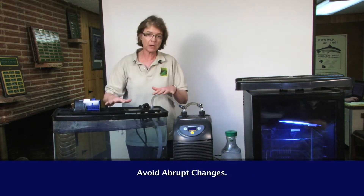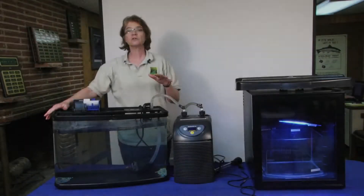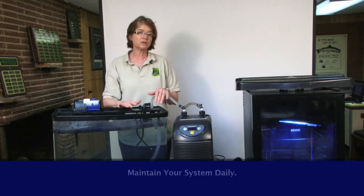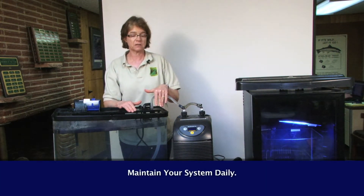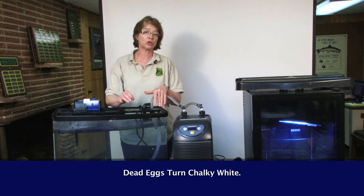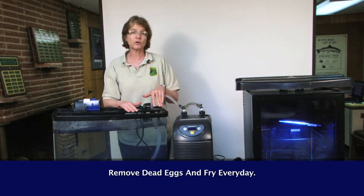So you want to minimize those kinds of things going on in your classroom. After they're all set up, even when you have a chiller, they still need daily maintenance. Sometimes the eggs will die and they will turn chalky white when that happens. You need to have those eggs removed every day.